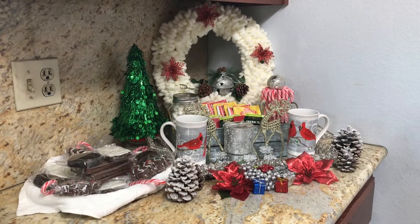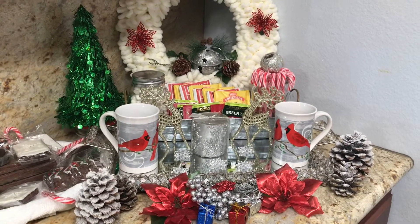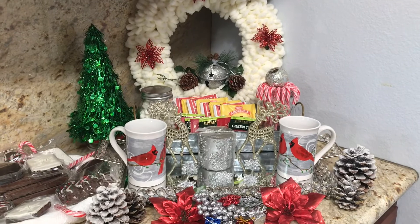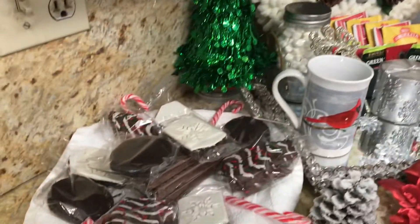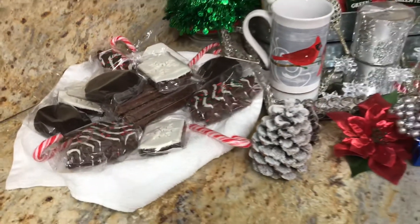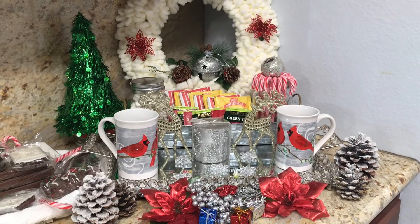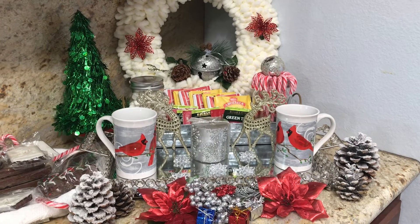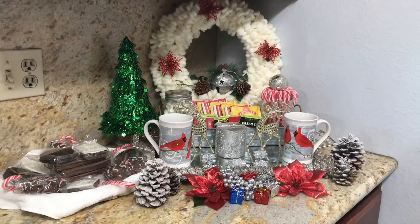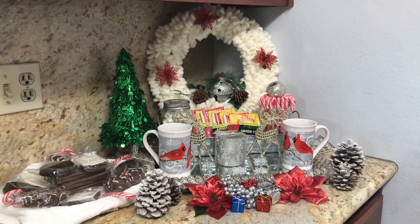When I was taking everything apart to put it away, I noticed how much better it looked — more simplified, not so cluttered. So I thought I'd take a short video to give you an update on another way you could do a cocoa bar. I think I like it even better this way — all the treats in one container, which is probably better, and my cocoa cups right in the center ready for that wonderful hot chocolate. I hope you enjoyed this simplified version of the same cocoa bar — just took a few things away to make it look more manageable.